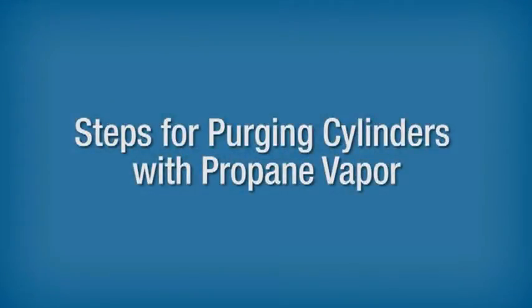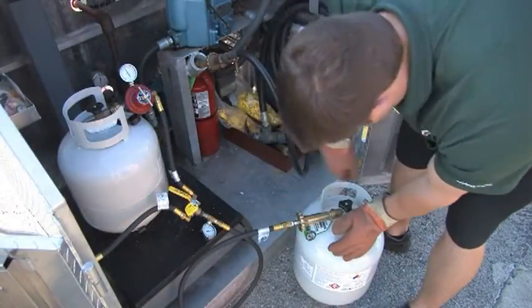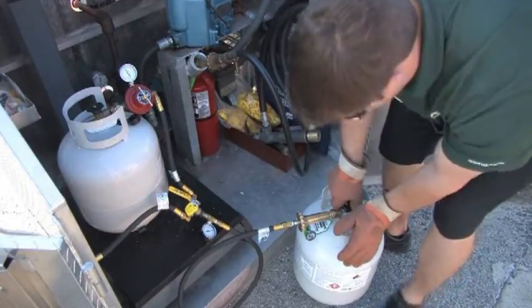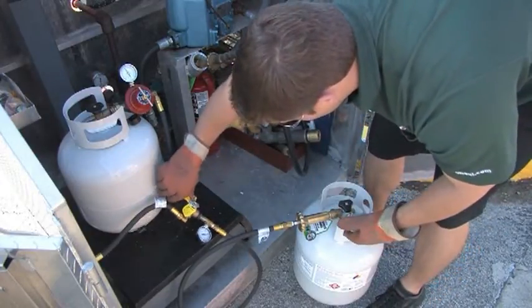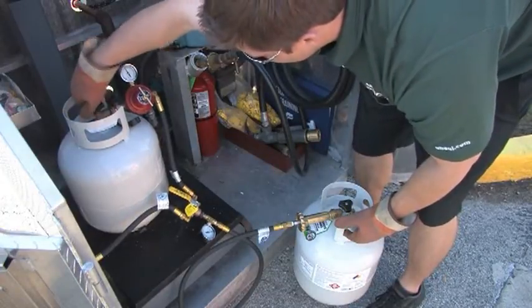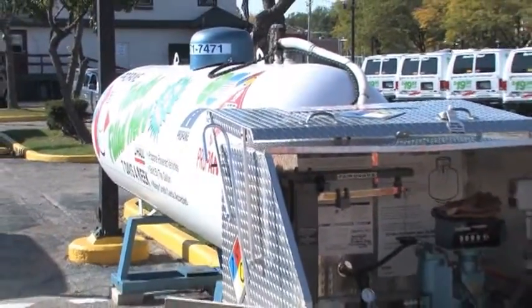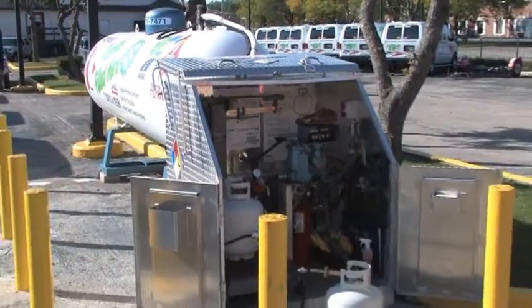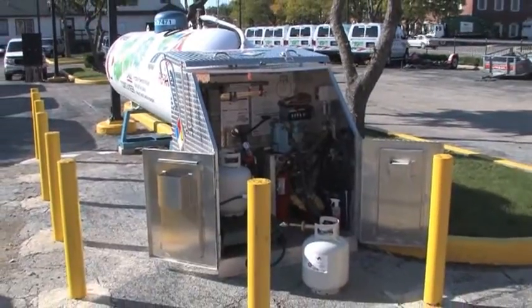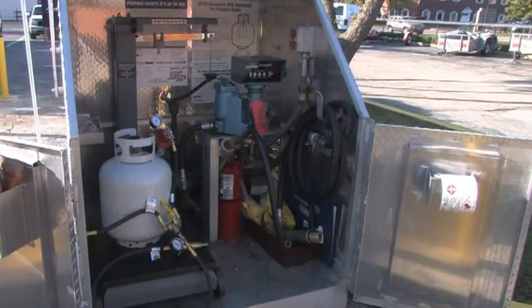Steps for purging cylinders with propane vapor. When purging cylinders with propane vapor, it's important to note that the steps involved may vary depending on your company policy and the type of equipment installed at the facility. Always consult your supervisor for more information. Using propane vapor to force the air out of a cylinder is an effective purging method that is often used at refilling stations. Cylinders should always be purged in an approved area where there are no ignition sources.